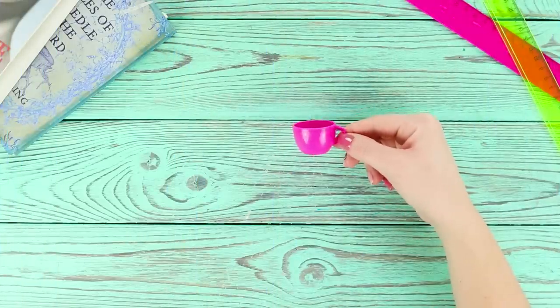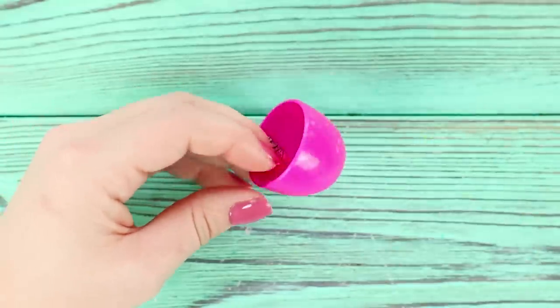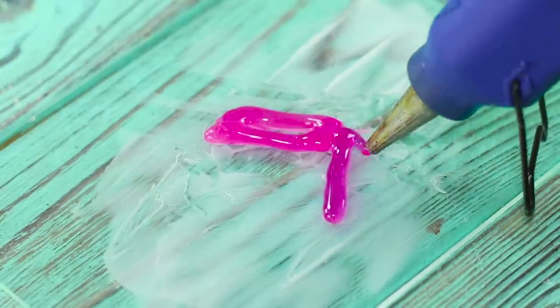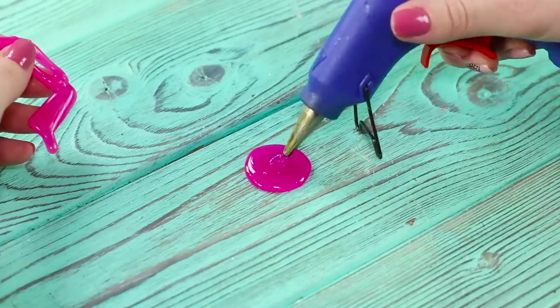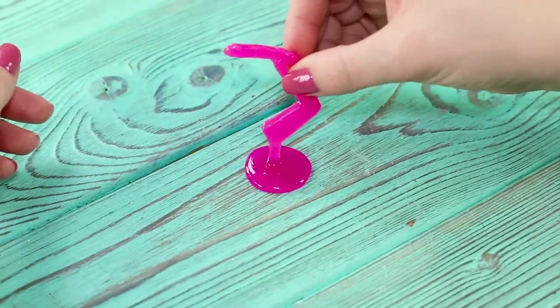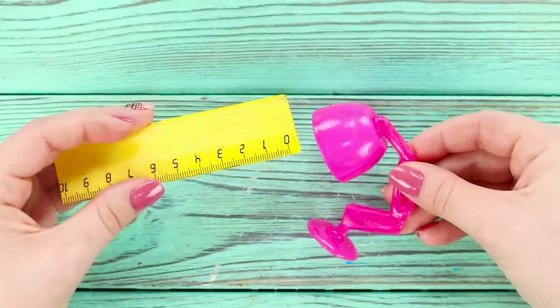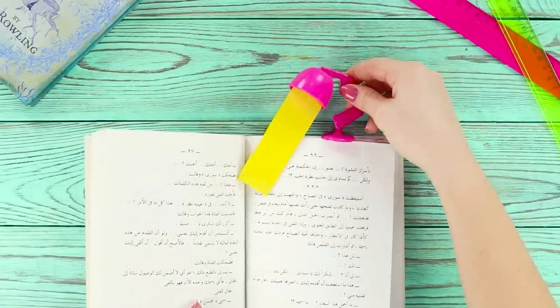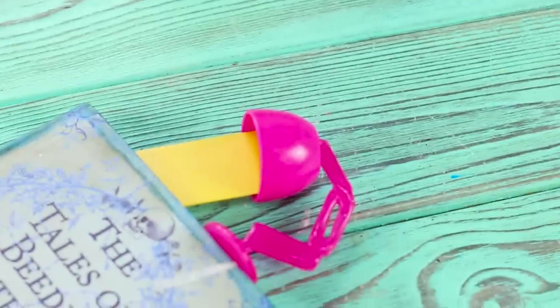Now we'll show you what you can make out of a doll teacup and a ruler. Cut off the handle from the cup. Coat glass with lotion and draw a bent finger and a circle using colored hot glue. Join them to make a stand on a leg, then attach the mug on top. Insert a piece of a ruler inside and glue it. The result is a lamp with a light beam — use it as a bookmark! It looks very unusual!